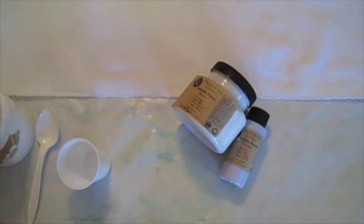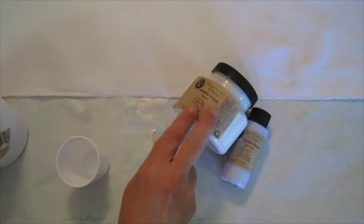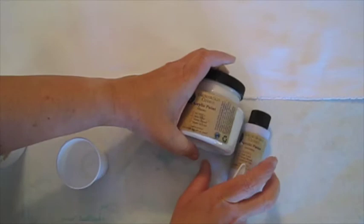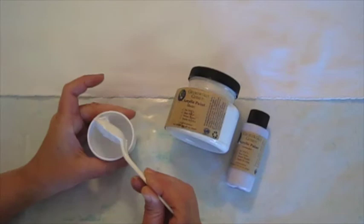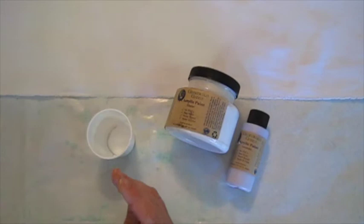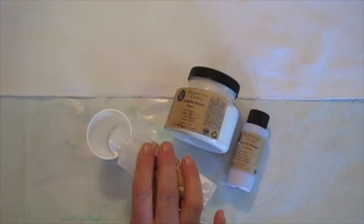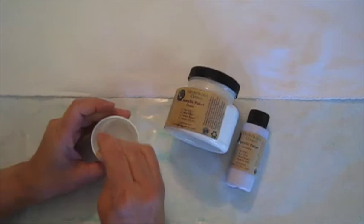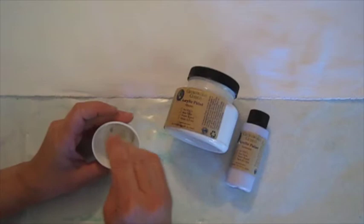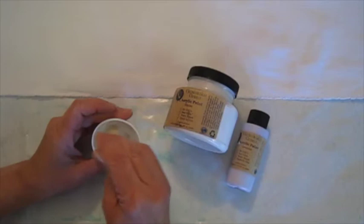To get started, let's mix the acrylic paint we're going to use. I'm using Earthsafe Finishes acrylic paint — it comes in jars or bottles, but it's exactly the same product. I'm using a spoon to take a glob out and put it in a smaller container, then I'm going to mix a few drops of Fabric Magic with it. Fabric Magic is also Earthsafe Finishes — it's a textile medium. The textile medium makes the mixture pliable so once it's on the fabric it won't crack, and it makes it easier to stitch through. We'll mix this up and that's what we're going to base the fabric with.